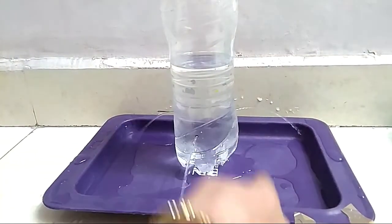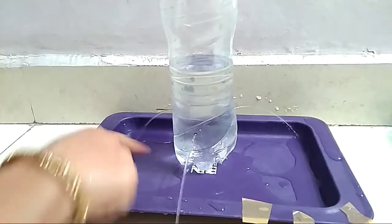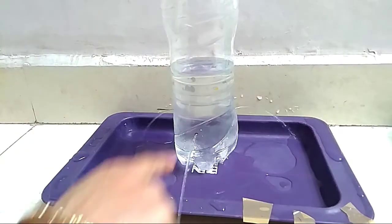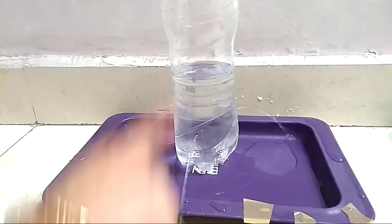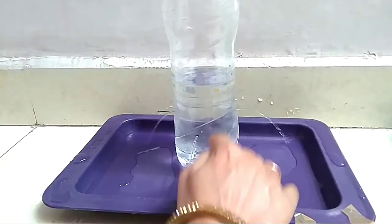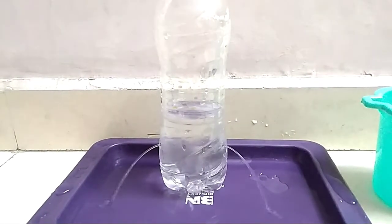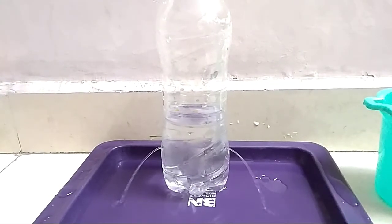This same distance proves that liquids exert equal pressure at the same depth. These holes are made at the same depth from the top of the water. Thanks for watching — we will meet in the next video with a new experiment. Till then, bye bye!